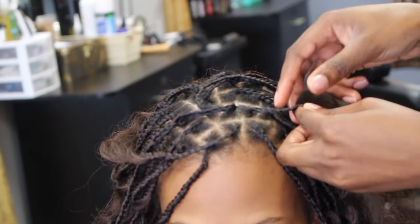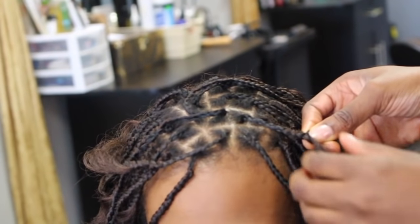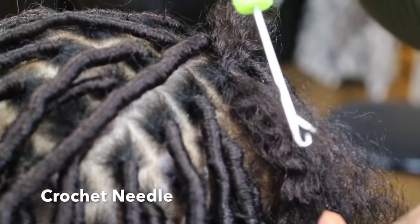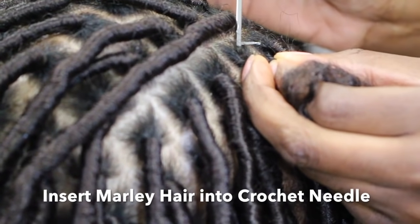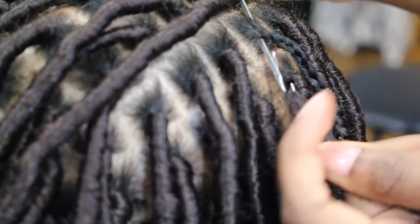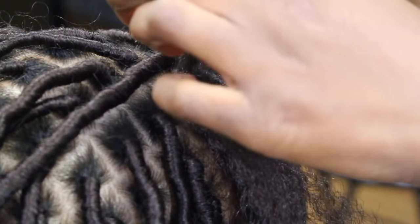I braid it all the way down to where her natural hair stops. Using a crochet needle, you're going to get your Marley hair and put it through the braid. I'm putting my crochet needle through the braid at the root, attach your Marley hair, pull it through, and pull it out the other side.